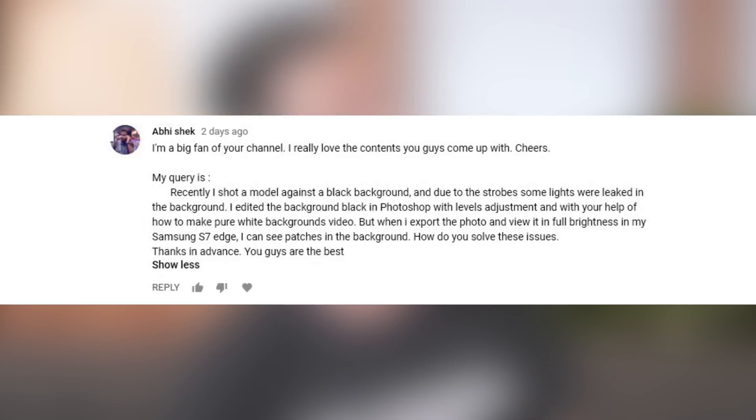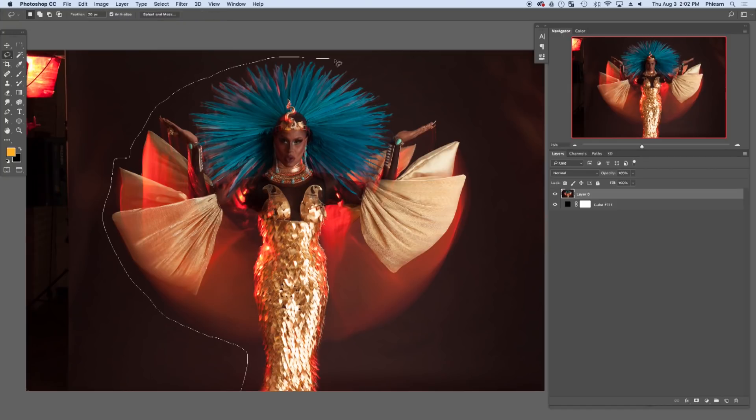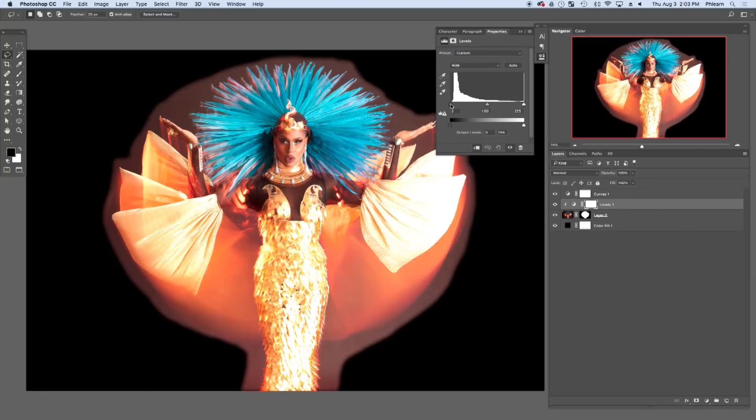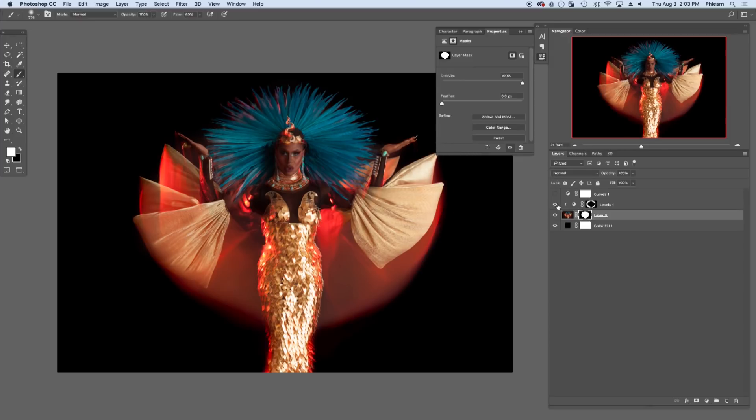I photographed a model against a black background, but due to some strobes and lights, things leaked into the background. When I exported the image and viewed it on my phone, I just saw patches. How do you get a pure black background? Create a solid color fill layer with complete black and put it on the bottom. Use a layer mask to cut your subject out from the background — you'll see the pure black solid fill layer underneath. Do a relatively loose cutout, then create a levels adjustment layer clipped to your subject, pop your black levels up a little bit, which makes the dark areas around your subject really dark while everywhere else becomes completely black.